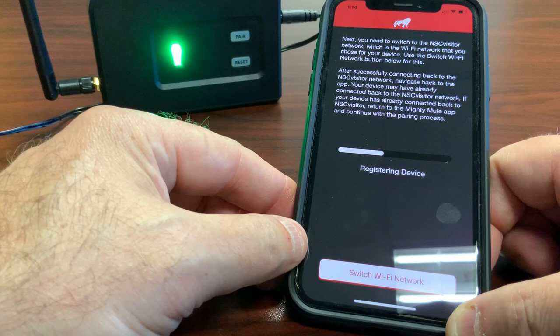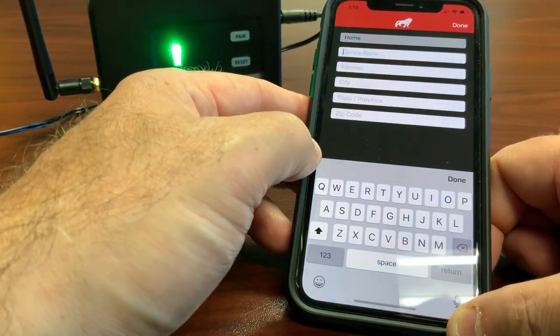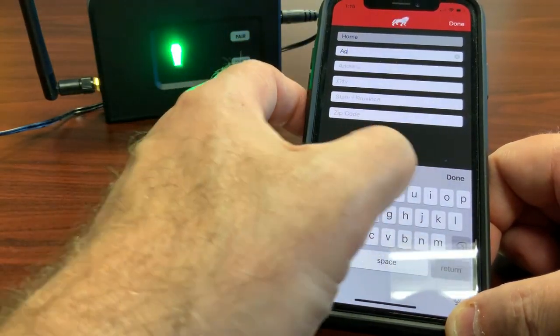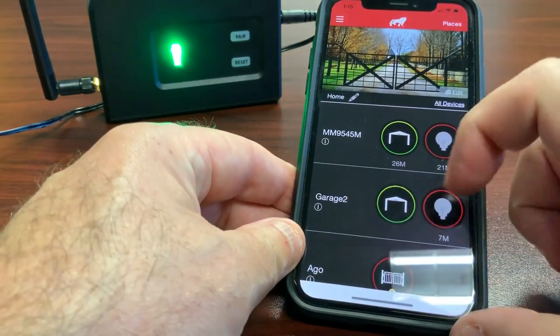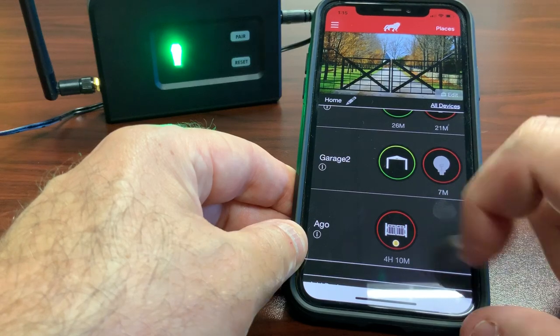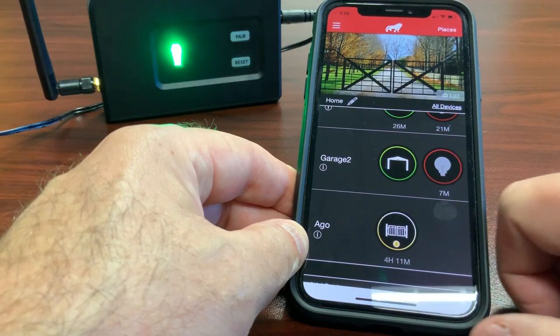This could take one to two minutes depending on your system. Congratulations — you've paired your AGO, your Automatic Gate Operator. I'll just call it AGO, click Done. You'll see your AGO show up at the bottom of your list. Click on it to activate your gate operator. I hope this helps, thank you.